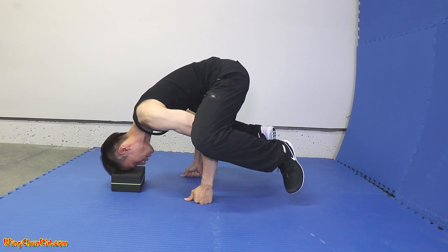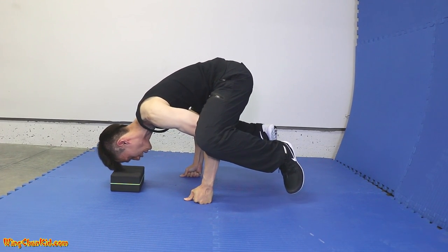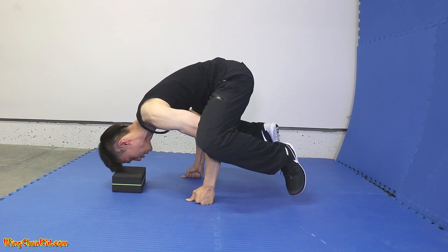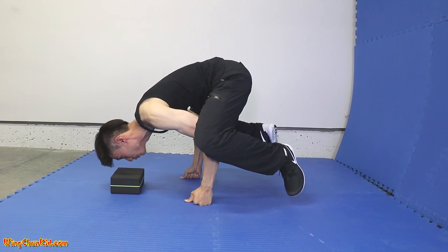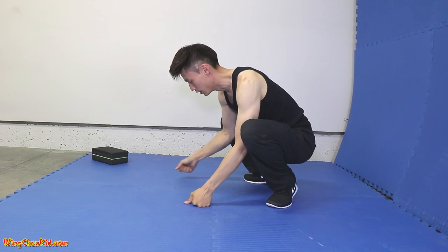Once you get it balanced, rock back a little bit, then you can get your head off the block like that. Once you get good at that, you don't need the block — see, my head is off the block now. So once you get good at that, do it without the block.